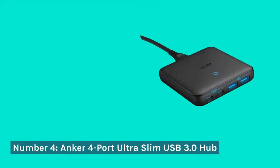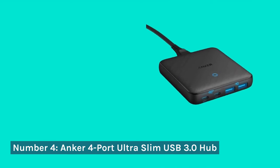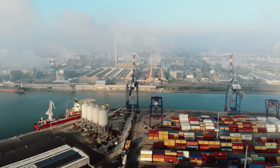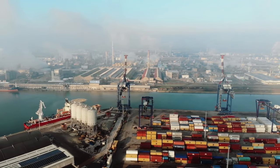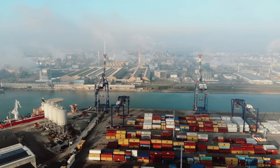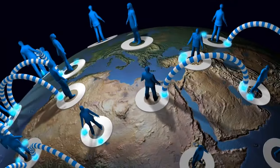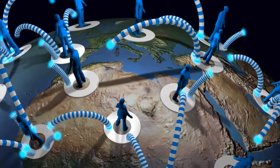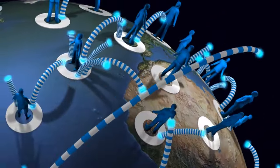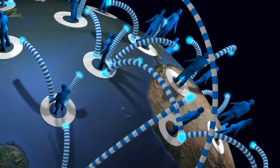Number 4: Anker 4-Port Ultra-Slim USB 3.0 Hub. Moving on to the Anker 4-Port Ultra-Slim USB 3.0 Hub, we have a compact solution with the reliability of Anker. Its slim profile makes it portable, while the 4 USB 3.0 ports maintain high-speed data transfer. On the downside, it lacks additional features found in more specialized hubs.